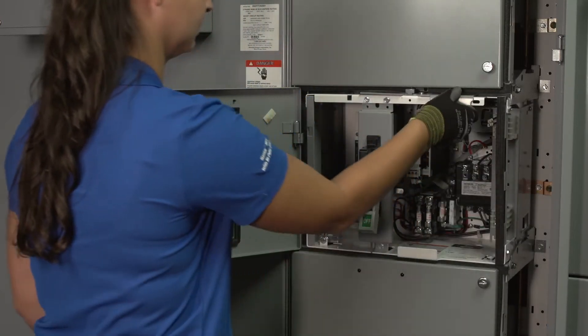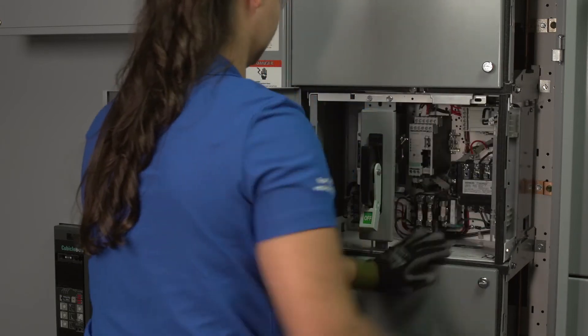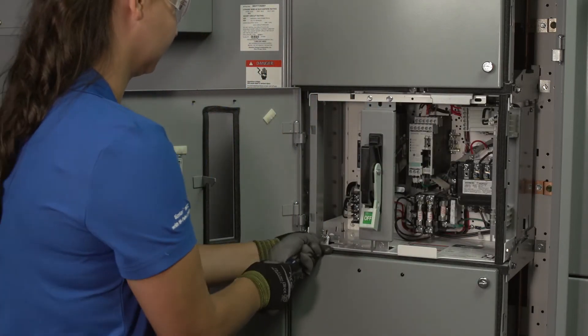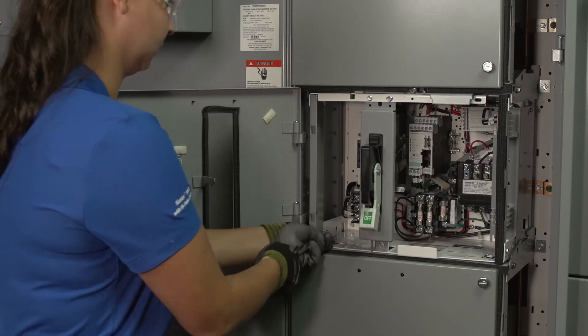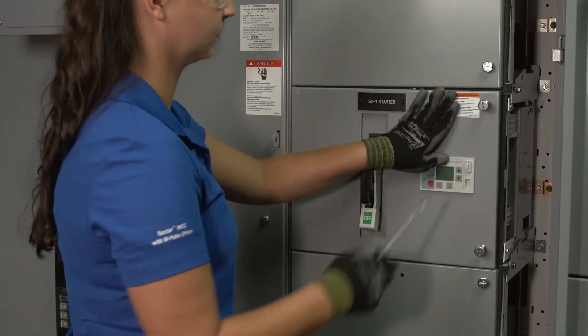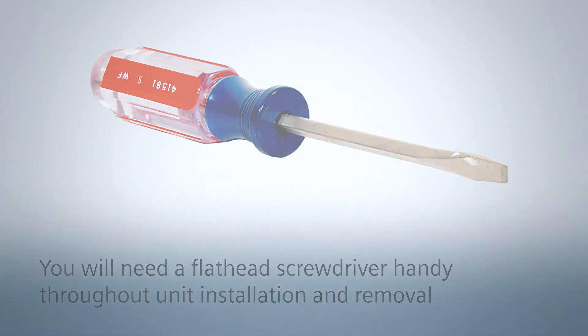This video shows how to install and remove a Siemens 12-inch plug-in unit into a motor control center structure. These basic instructions can be applied to many Siemens MCC plug-in units. Before you begin, make sure you have a screwdriver handy. You'll need it throughout the unit installation and removal.